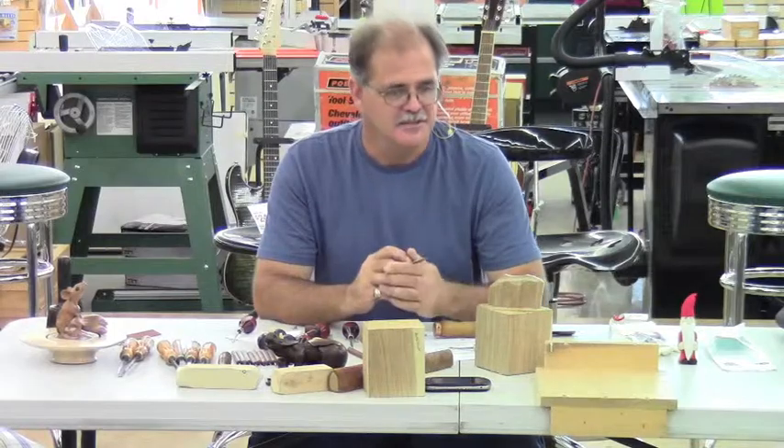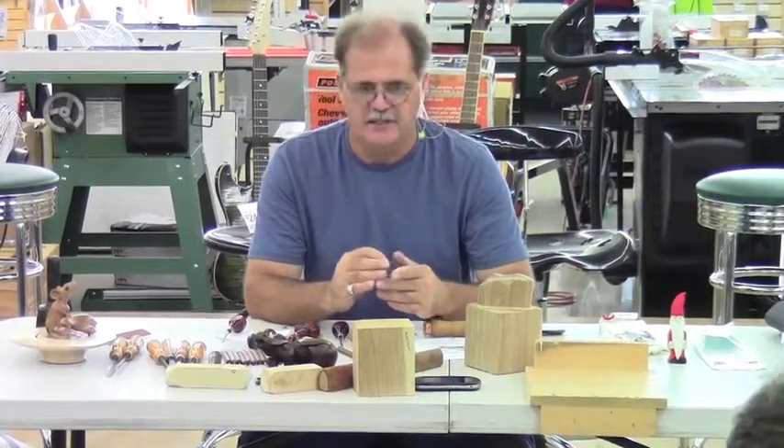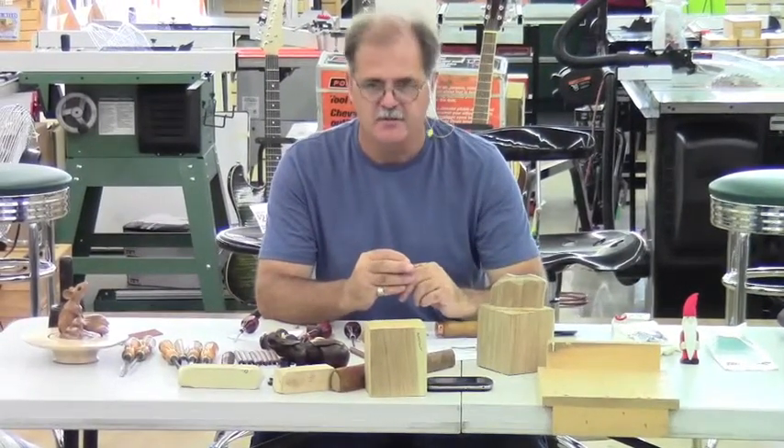I guess that concludes the demonstration. I'd like everyone to feel free to come up and carve on some wood if you feel like it.